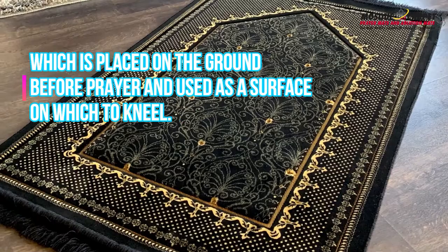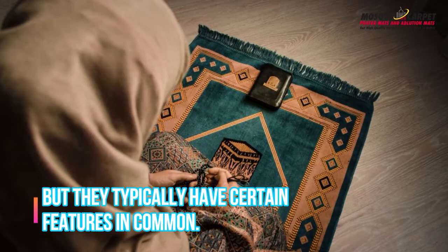Among the most popular methods is the use of a prayer mat, which is placed on the ground before prayer and used as a surface on which to kneel. The design and color of a prayer mat may vary depending on the region, but they typically have certain features in common.